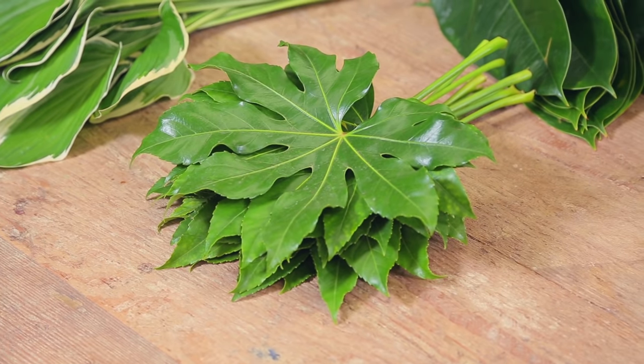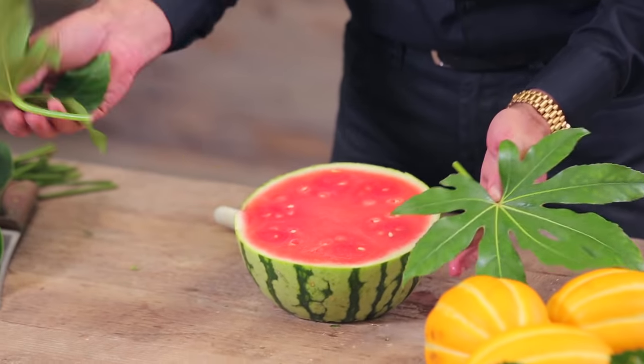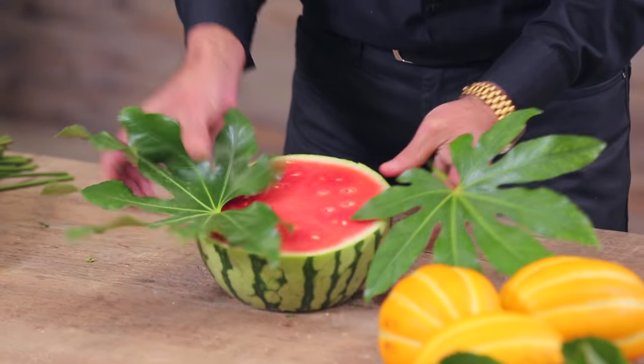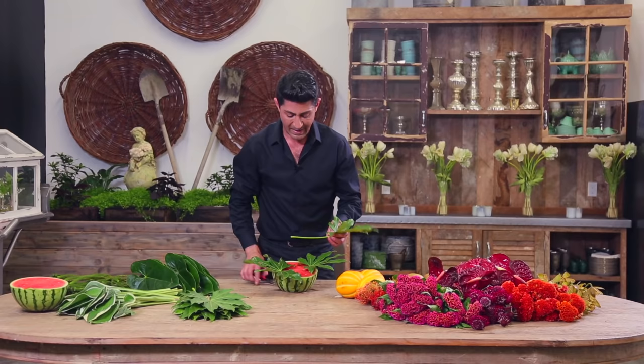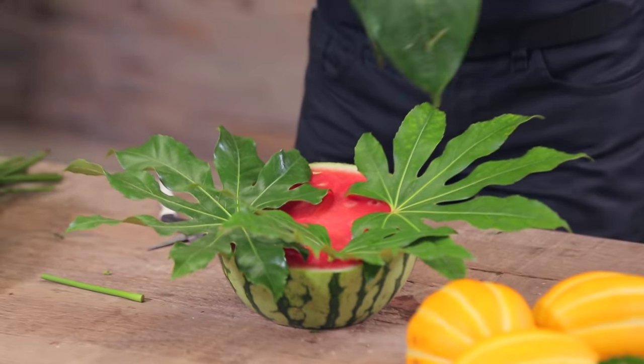After that I'm going to take my greens and cut them in. The watermelon is actually filled with water, so I'm going to use this as my base. After I get all my greens in here I will start putting in the flowers.